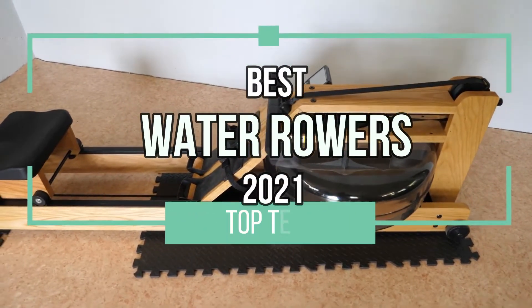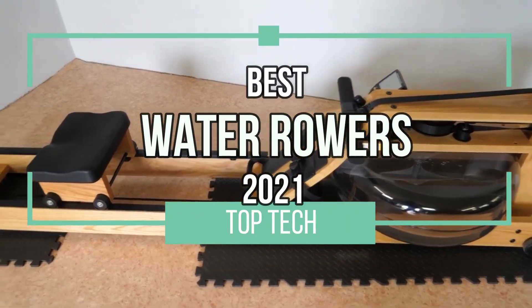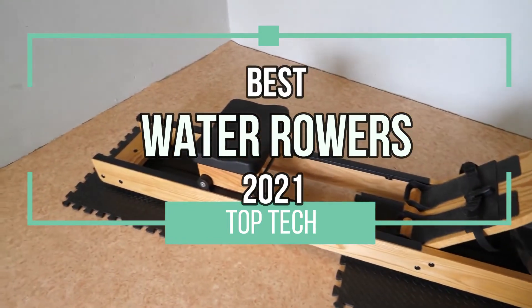Time to make a splash with this video where we talk about the best water rowers of 2021. Let's dive in, shall we?